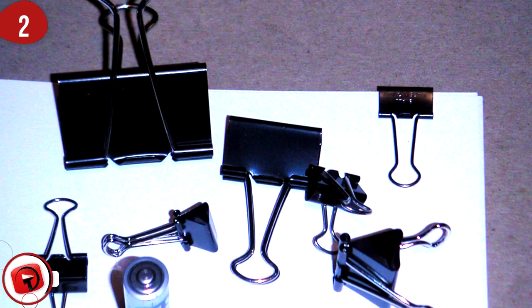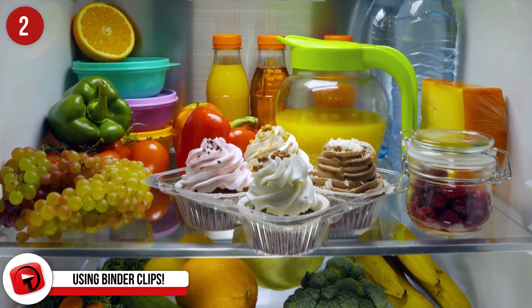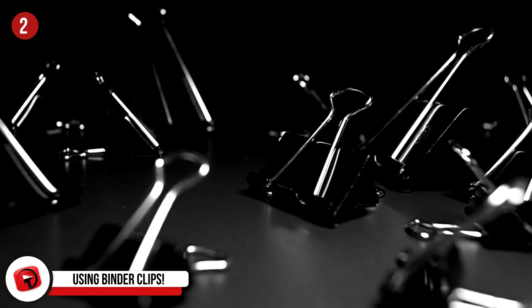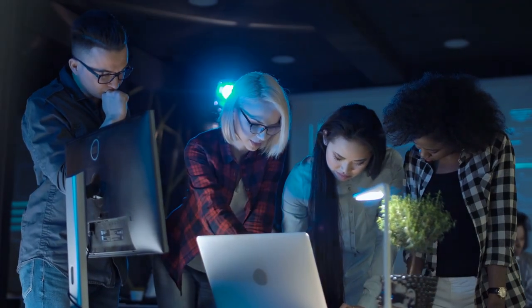Number 2: Using Binder Clips To Prevent Frozen Food Avalanches. Ever open your freezer to be met with all of your frozen goods storming their way out and onto the floor? Someone has come up with a smart solution to that. You can use binder clips to hold your bags of frozen foods to the tray inside of your freezer. The internet thinks of everything, huh?